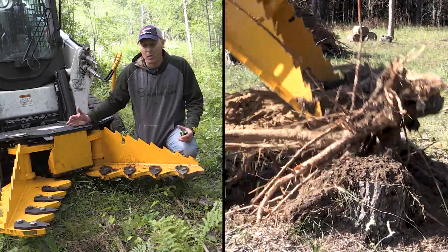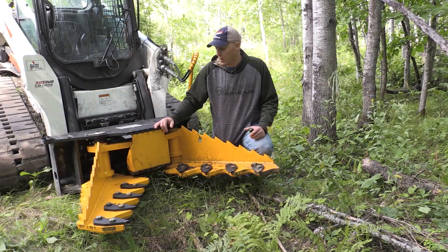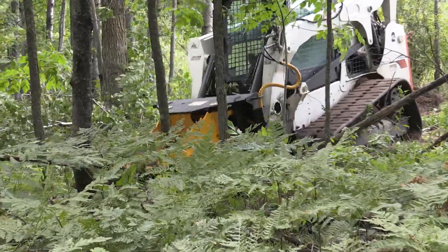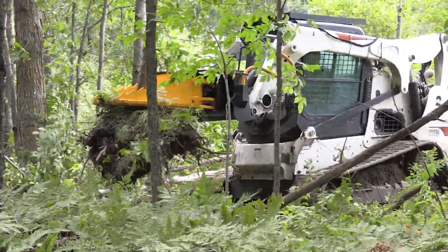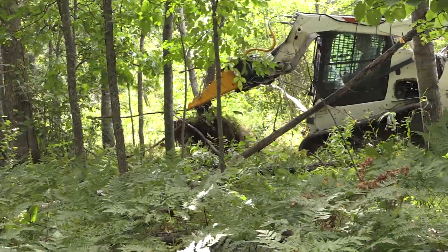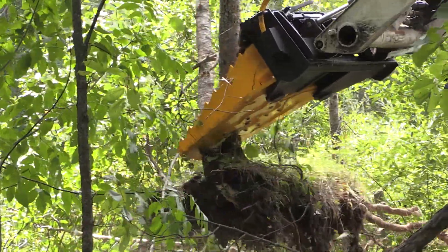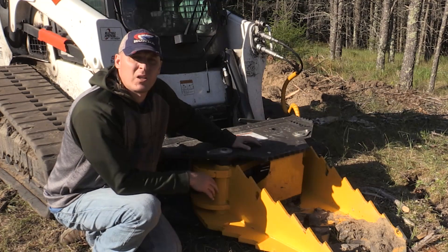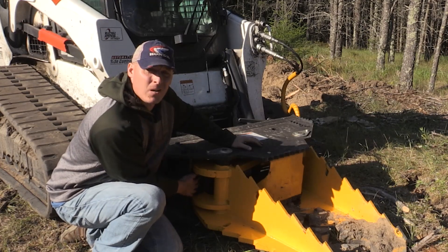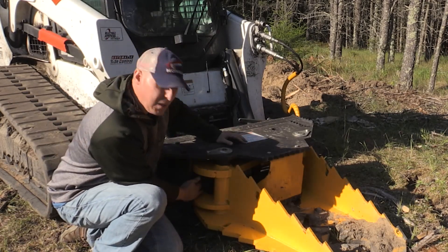Everything is built really heavy and strong — obviously when you have these large skid steers, they have to have a really strong structure to withstand all the lifting loads. I wanted to explain a little bit more about the pinch force we have here. With this geometry, we have a five-inch cylinder on the backside that at 3,000 psi is putting out almost 60,000 pounds of force.